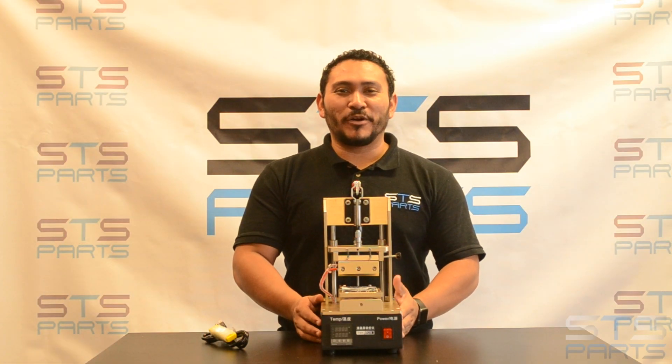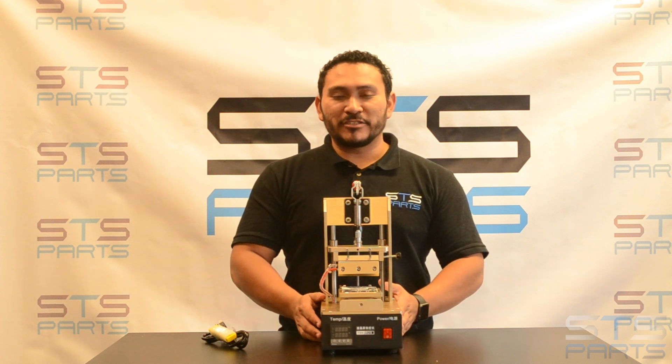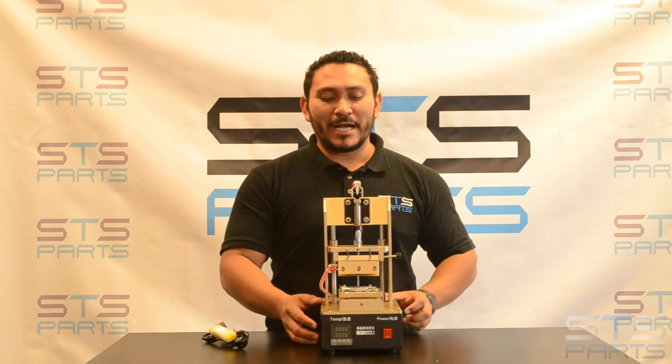Hey guys, this is Cicero with SCS Parts. Please visit our website at scsparts.us. Today we're going to talk about the new polarizer remover we got in stock.